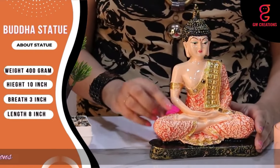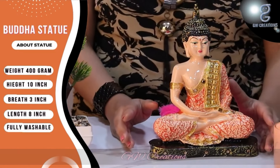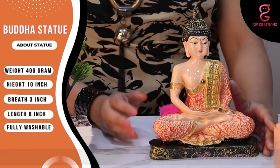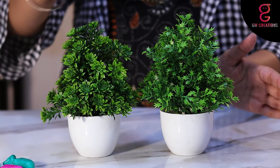The statue is pretty light, the finishing is smooth, and the colors are vibrant and don't fade away easily. No worries if it gets dirty — you can easily wash it with normal tap water and clean it with a cotton cloth.